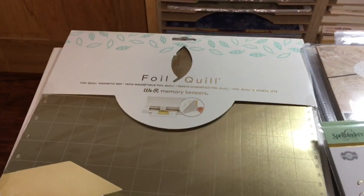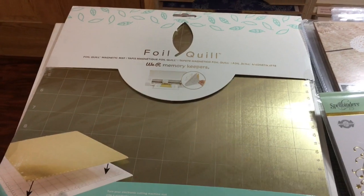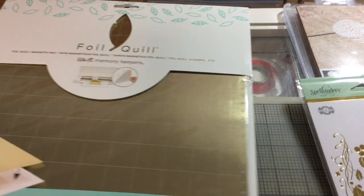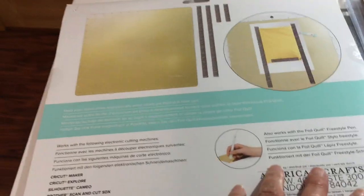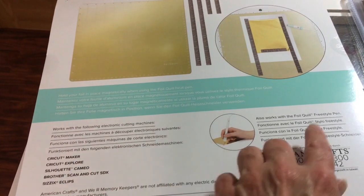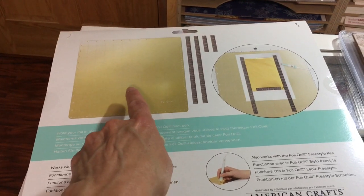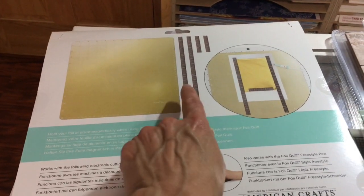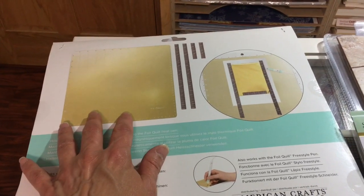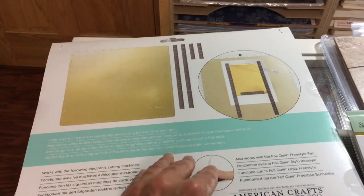The first item was hard to get — it's out of stock in a lot of places. It's the Foil Quill We Are Memory Keepers mat, for the foil quilling systems — whether you use the one that goes with cutting machines or the freestyle pen. This is a magnetic mat with strips of magnets to hold stuff down so the foil doesn't crumple up.